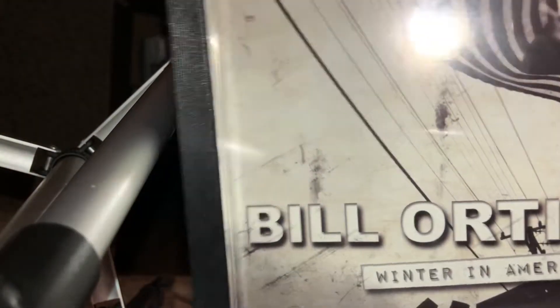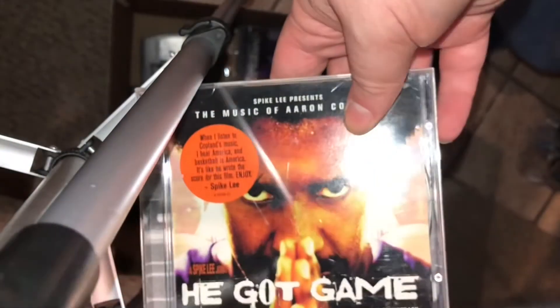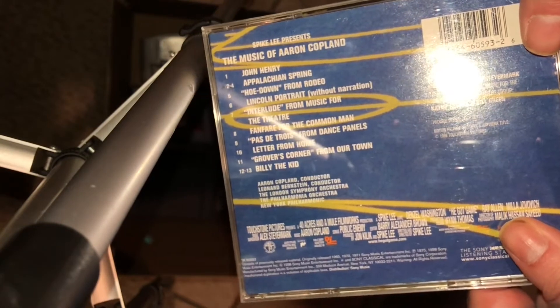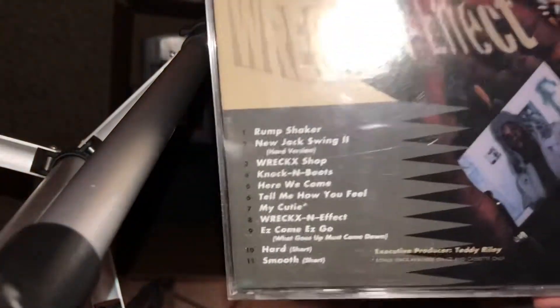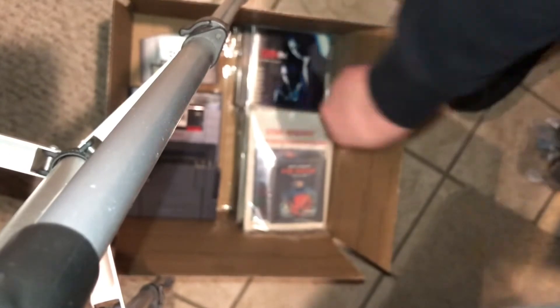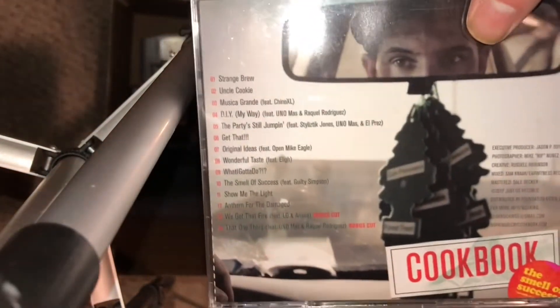I'm going to throw some random CDs into the retro swap box because we don't just do games — we do anything retro: trading cards, action figures, music. Famously, in a previous retro swap box, a copy of John Tesh on cassette kept making the rounds over and over again, and it became a joke to write 'John Tesh rules' in any edition of the retro swap box. Nobody did it this time, but I could always go buy a cheap John Tesh cassette from Half Price Books and keep that tradition alive.